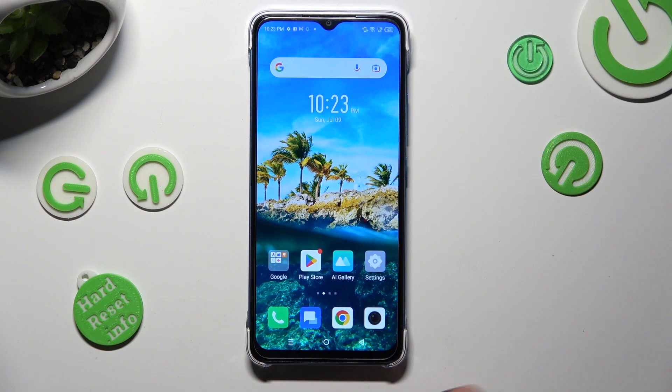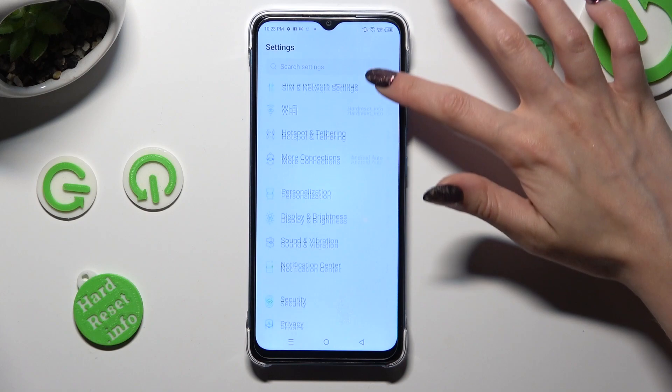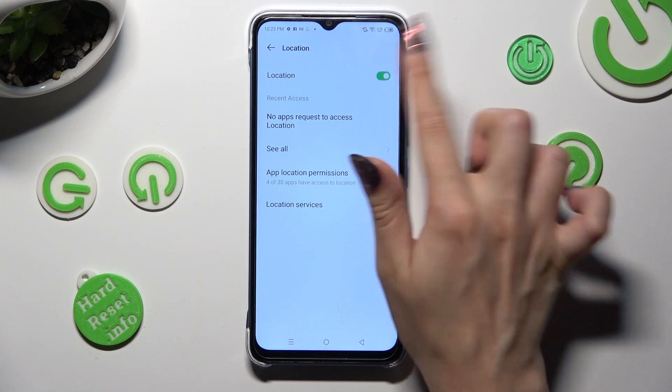If you want to, you can also go into Settings, scroll down, and click on the location section. Then click on the toggle next to it to turn it on or off.